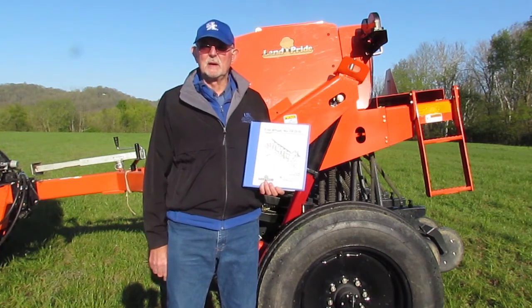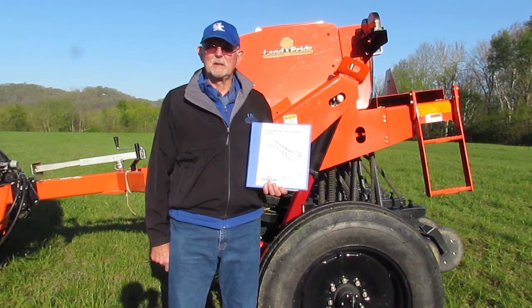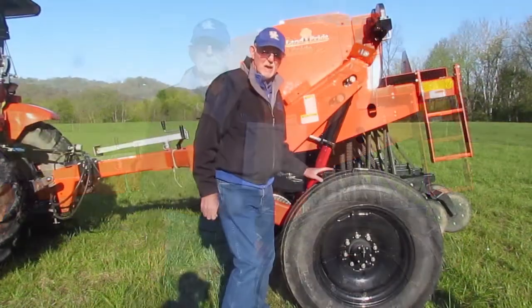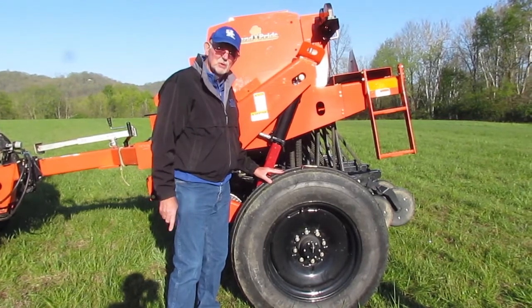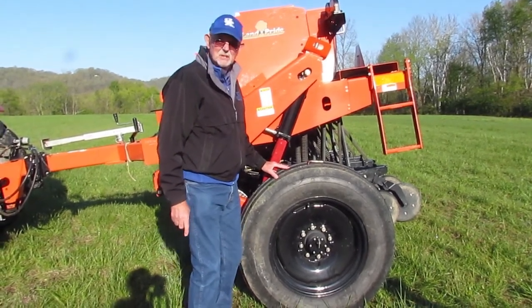The manual lays out not only the adjustments of the coulters and the seed depth, but it also gives you the guidelines on how to set the seed settings for rate per acre. Before you hook to this piece of machinery at Southern States, make sure that the drive pin is disengaged.